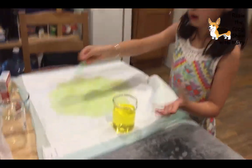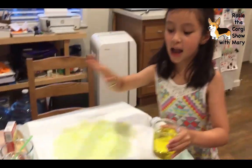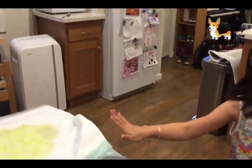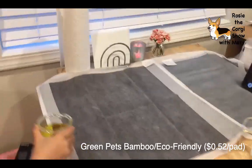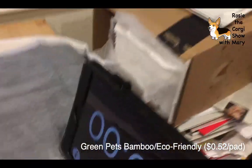Wait - I made a mistake. This one isn't actually made out of bamboo. This is the one that's made out of bamboo - it's Bamboo Training Pads. Let's see how this one looks.